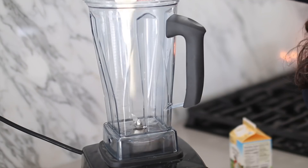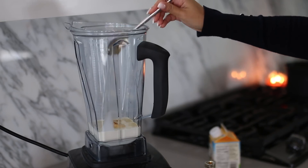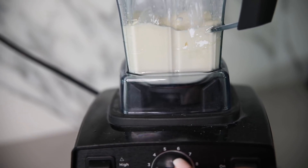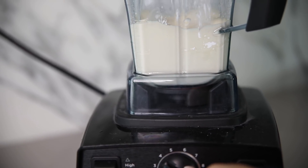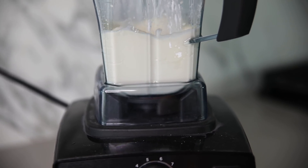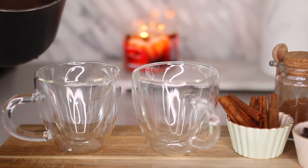Trust me, don't skip this step — it's going to add to the richness of the chocolate and be absolutely delicious. I'm making a simple whipped cream with 1 cup of whipping cream, half a teaspoon of vanilla extract, and a fourth of a cup of powdered sugar. I'm adding this to my blender, but you can also make it by hand.